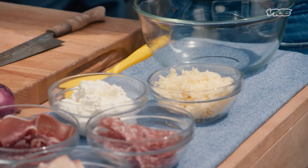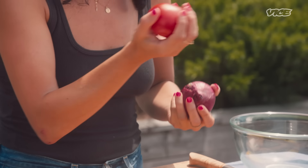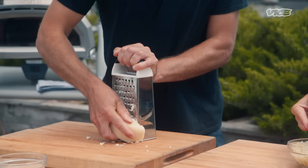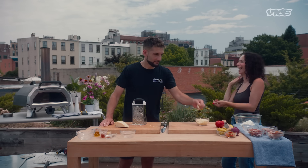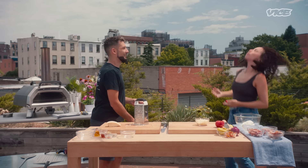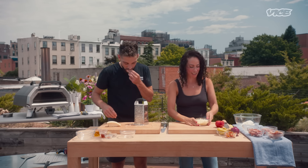We've got some red onion — cipolla rossa — pomodoro, and peppers, peperoncino piccante. I always have some extra snacking cheese. Can I throw some in your mouth? We've got some mozzarella in there, right on in. Cut up some of this prosciutto and we're just going to roughly chop it.